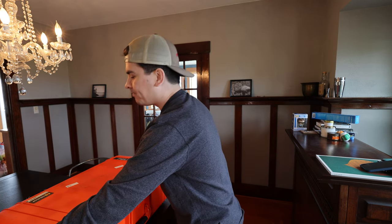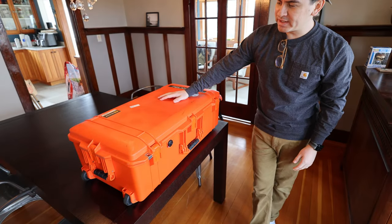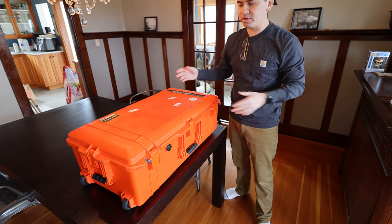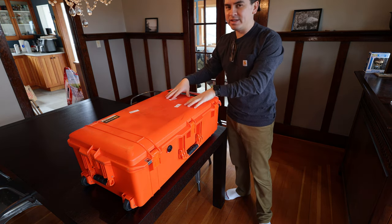That's kind of my motivation for going with this orange color. I went with orange because I wanted something really visible — something I can easily see when I'm getting off the airplane and trying to pick it up from the checked luggage carousel. This is extremely visible and very easy to find.